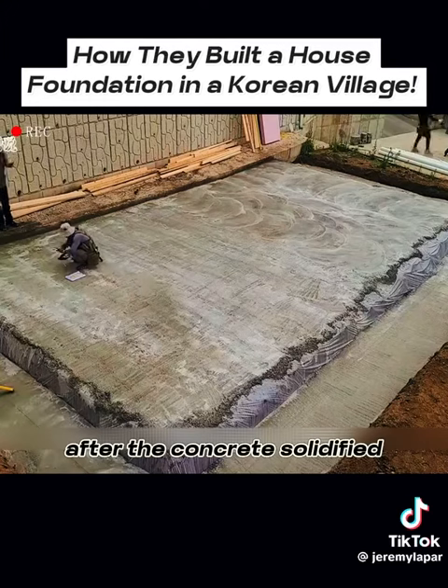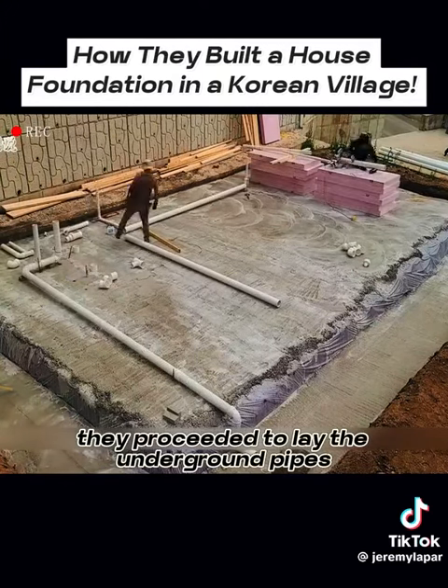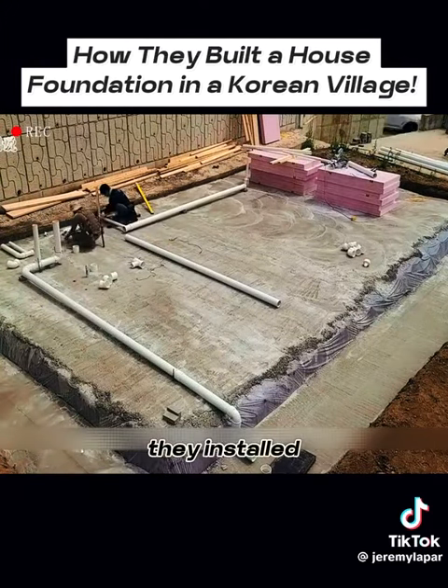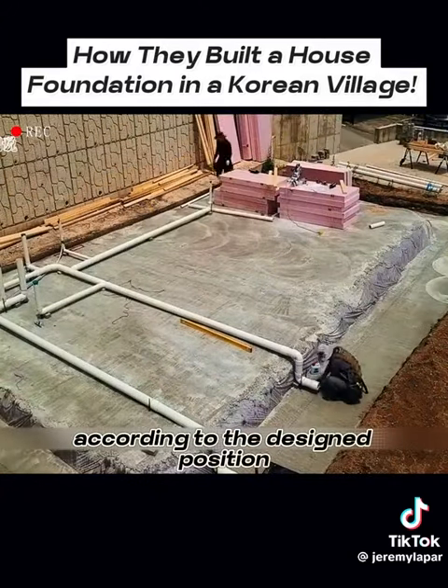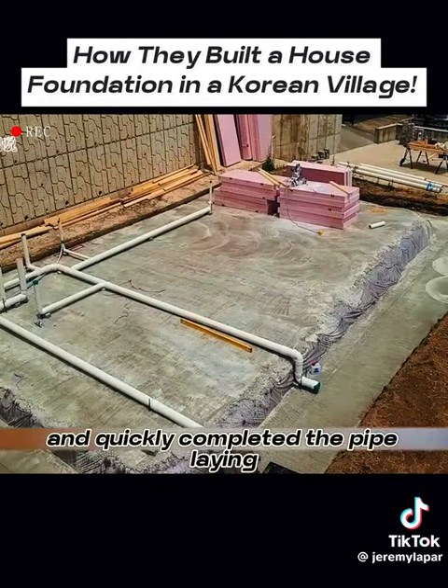After the concrete solidified, they proceeded to lay the underground pipes. They installed the PVC pipes that they had prepared in advance, according to the designed position, and quickly completed the pipe laying.